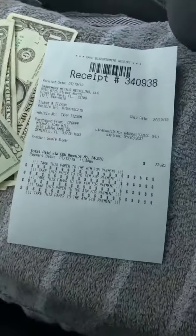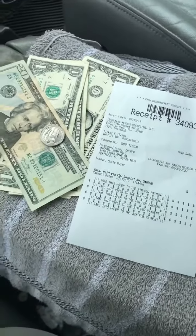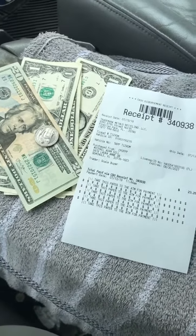That machine is over 20 years old. New, it probably cost a few thousand dollars. In scrap money, we got twenty-three dollars and twenty-five cents. Lifecycle complete.